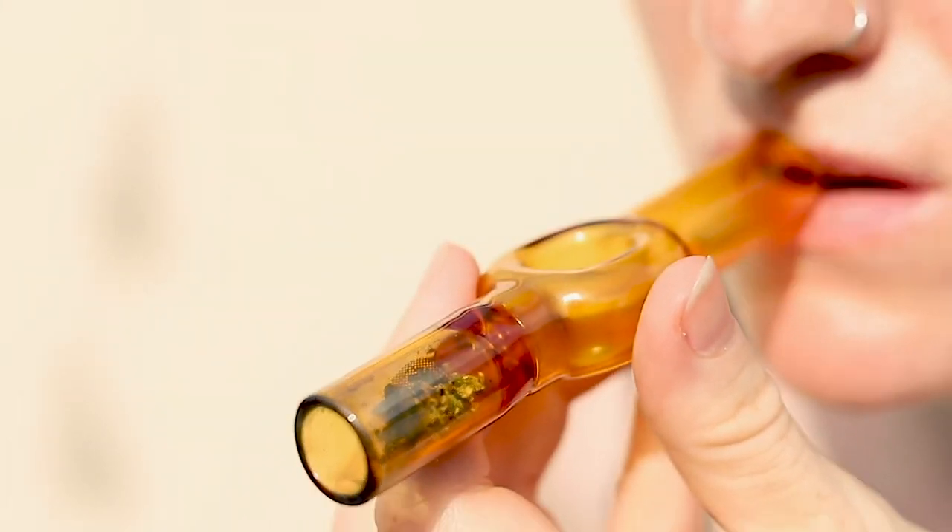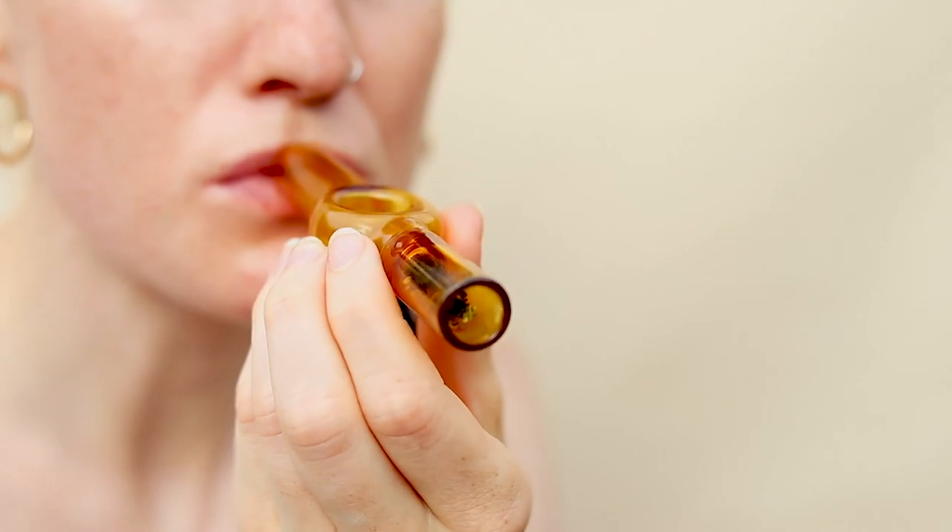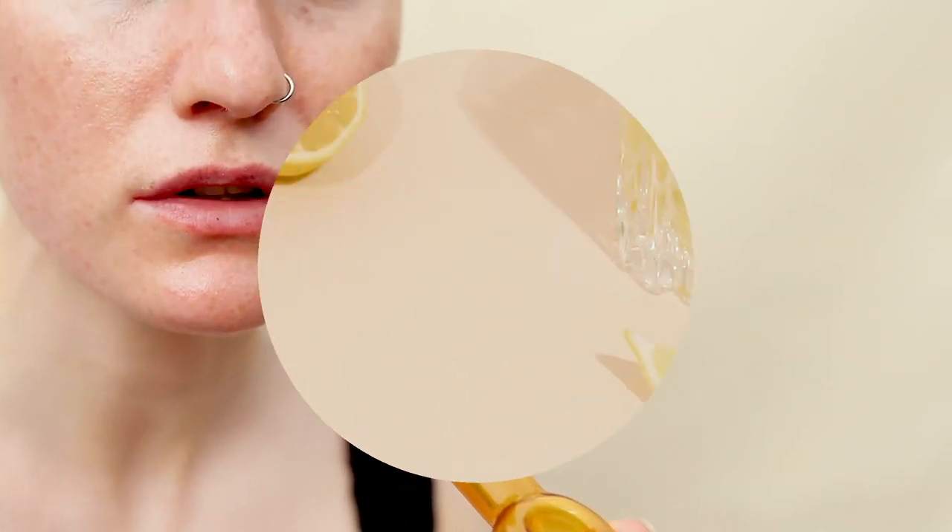Now with your mouth on the mouthpiece, gently inhale as you allow the chamber to fill up. Take a deep breath in and enjoy your toke.